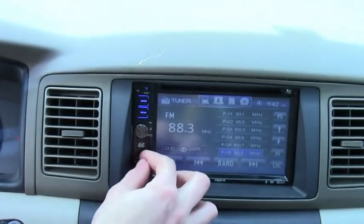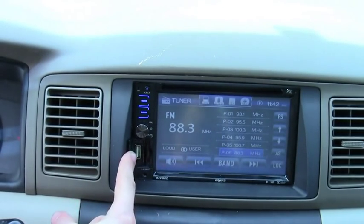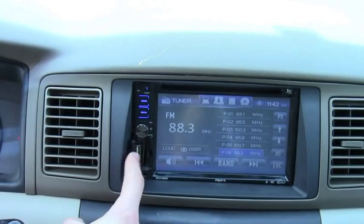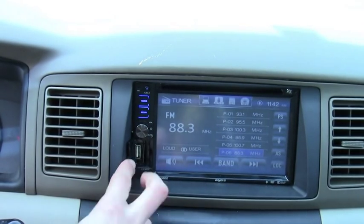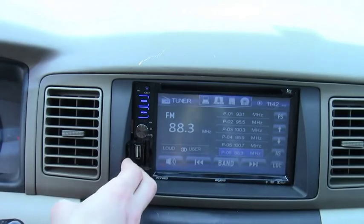You see that front USB — you can set it to do front USB or rear USB. I'll show you what that is in a minute. Also, the SD card slot is right here. If you have a micro SD, you'll need an SD card adapter to put that in.